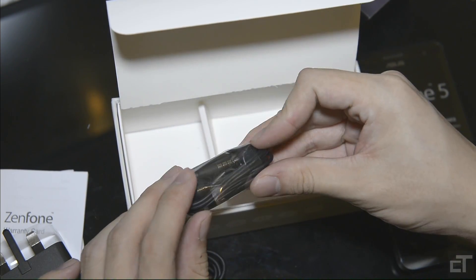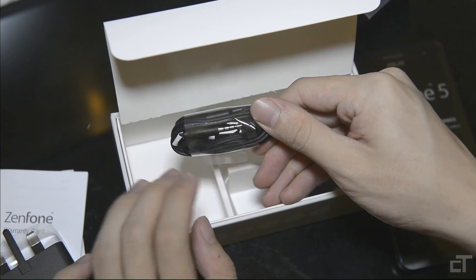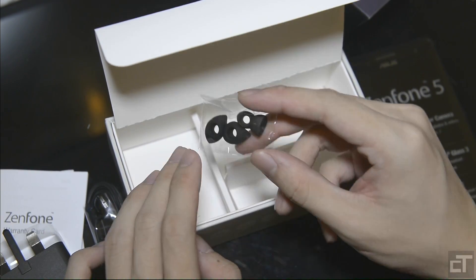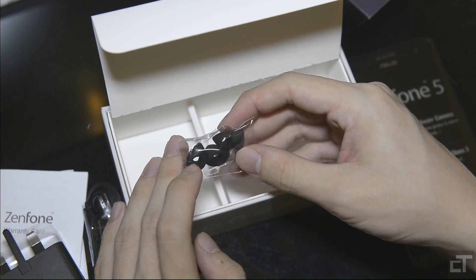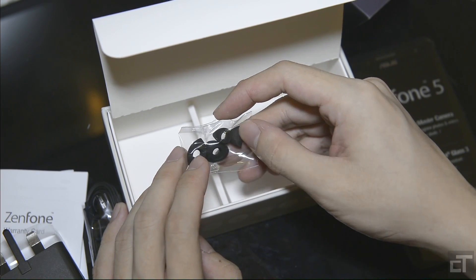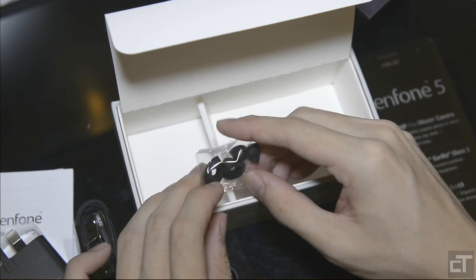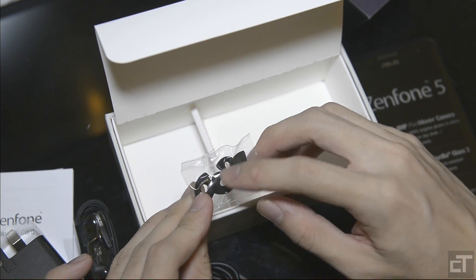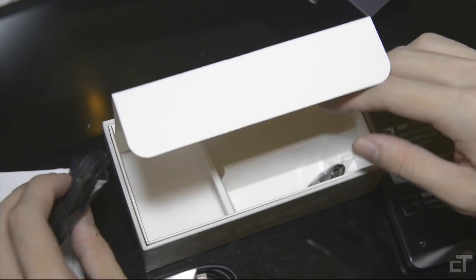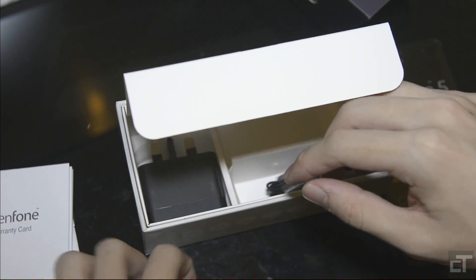We have the earphones. These look slightly higher quality than what other phone manufacturers might give. We might or might not test these out. Oh look — this is a very nice touch. They provide additional different-size earbuds. We have larger ones and smaller ones as well. For those of you who are worried the normal size ones don't fit properly, you should be covered. This is the first time I've seen any phone manufacturer give different-size earbuds.